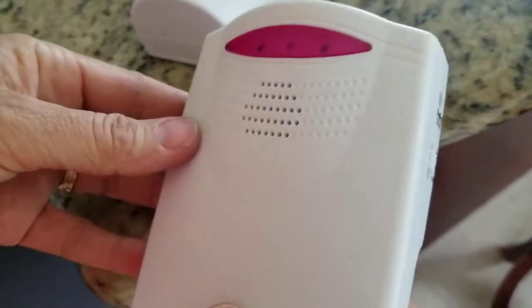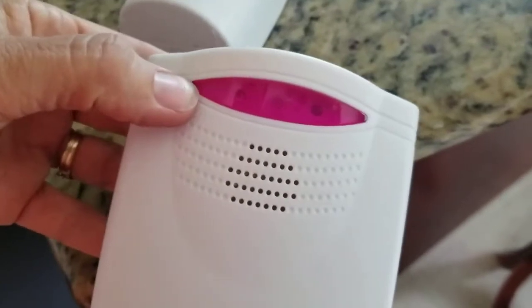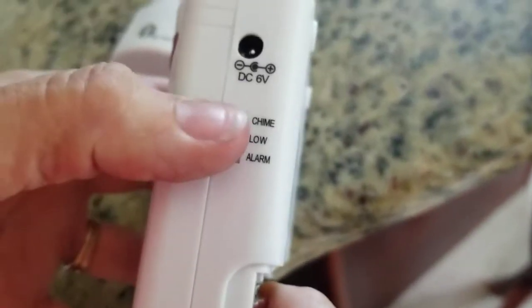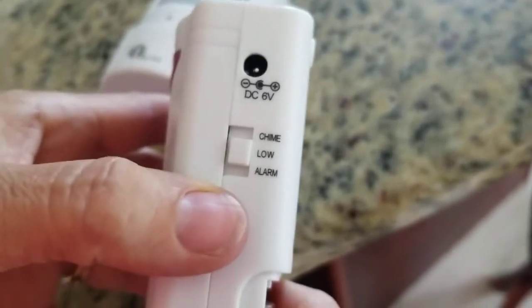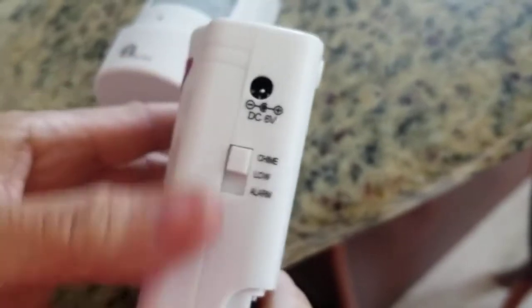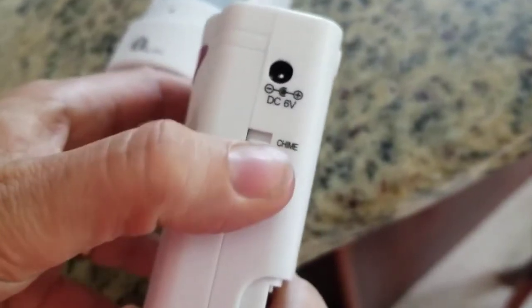This is the 1 by 1 wireless driveway alarm. You can see it has a flashing section where the lights will flash, and here is an alarm which sounds like an alert. This is a low chime, and then if you switch it up it's a high chime, so you can switch back and forth.